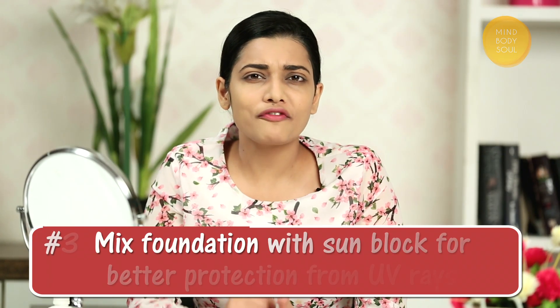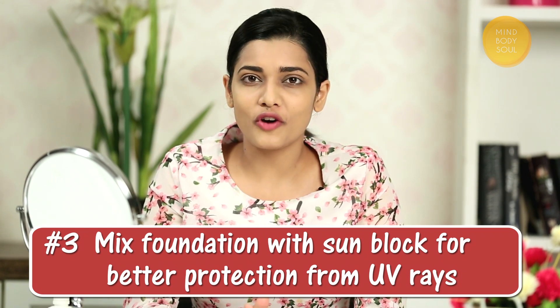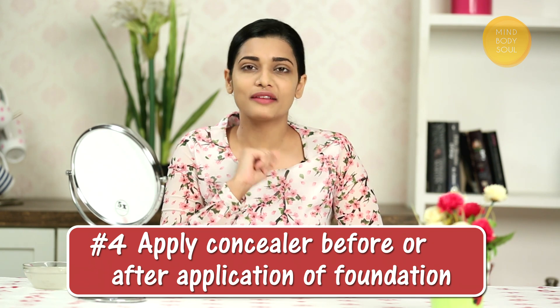Tip No. 3: You can mix your foundation with sunblock — you will get better protection from UV rays. Tip No. 4: If you apply concealer, you can apply it before or after the foundation.